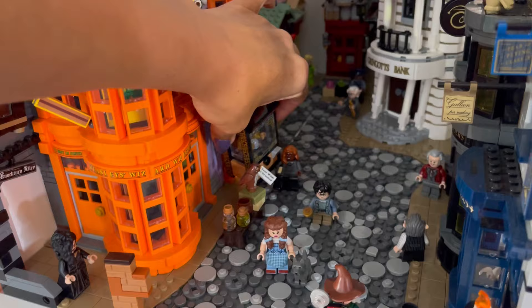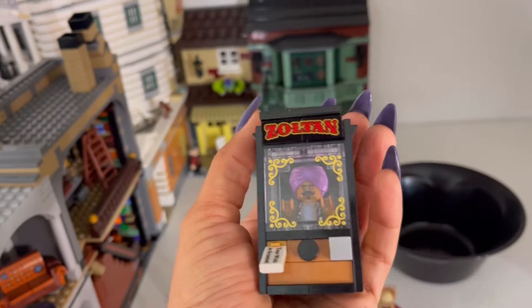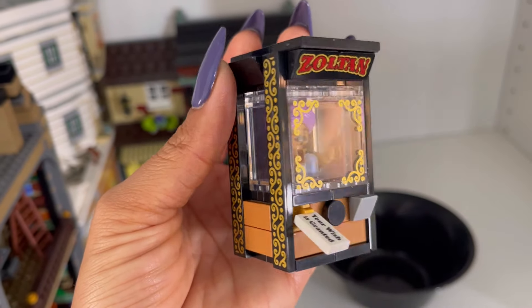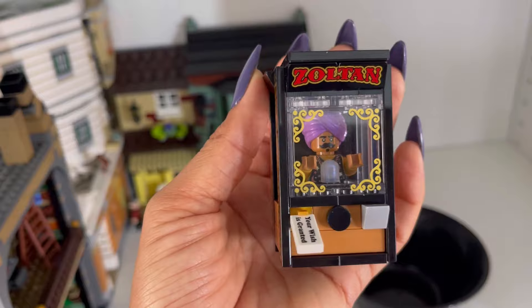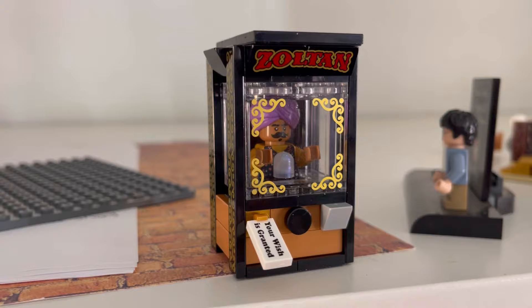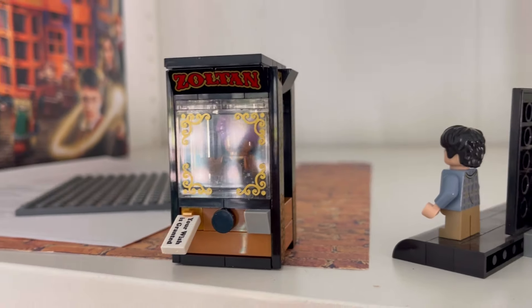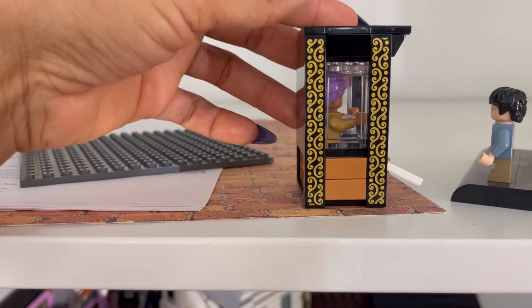Look at this! I was born in the 80s so this means so much to me. If you've ever seen one of the Zoltar machines - that's what this is! This is from Citizens Brick. Look at how cool this is - this is everything right here. And these are all pad printed, look at that!